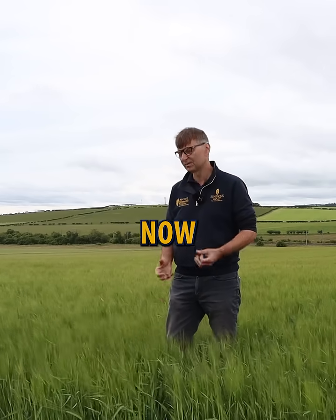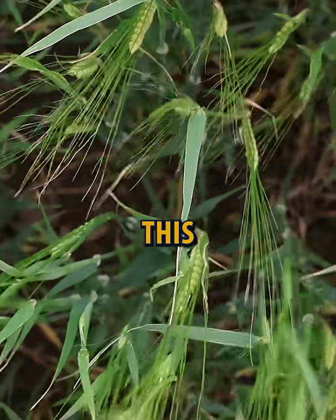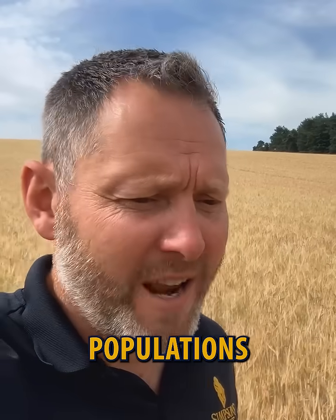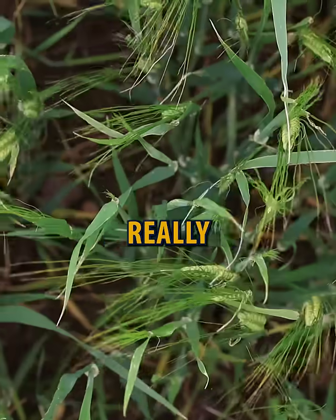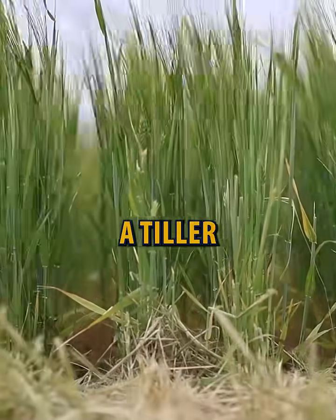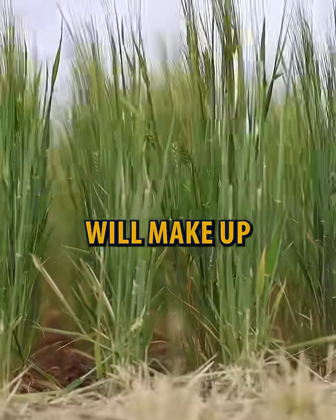Unfortunately, the problem with the spring barleys this year, as you can see, they're just a bit thinner than where I would like them to be. Ear populations are low and there's almost some second growth now appearing, and that's really down to the dry weather we had earlier — they're lacking a tiller. Hopefully we'll get some good big plump grains which will make up the yield a bit.